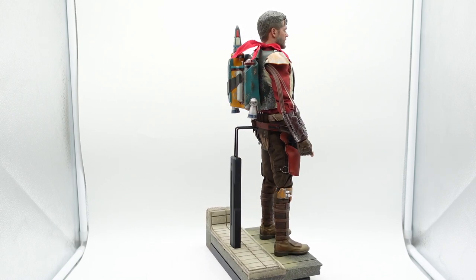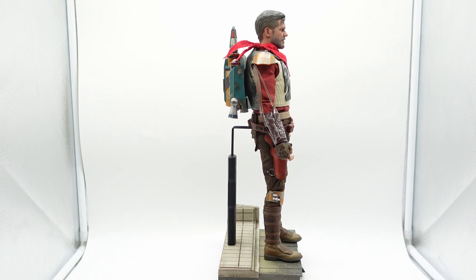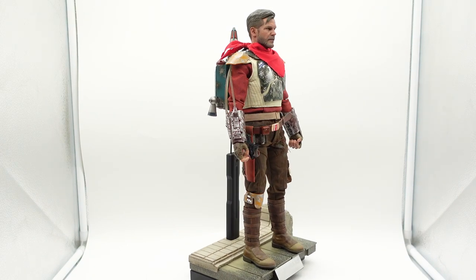The head sculpt I'll get into a little bit later, but all in all I am very happy with this figure and I don't regret getting it.